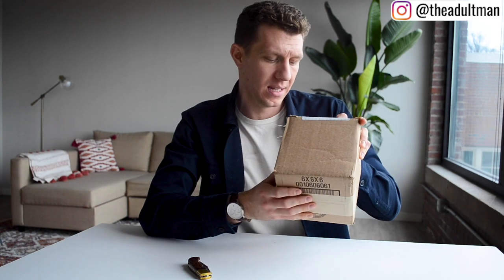This is the Watch Gang Black membership and I am going to tear into this right now and open it up and see what's inside. We'll check it out together — handy dandy knife.